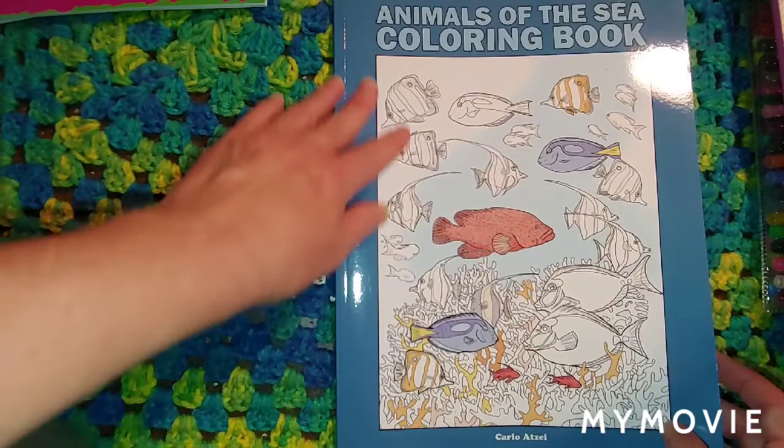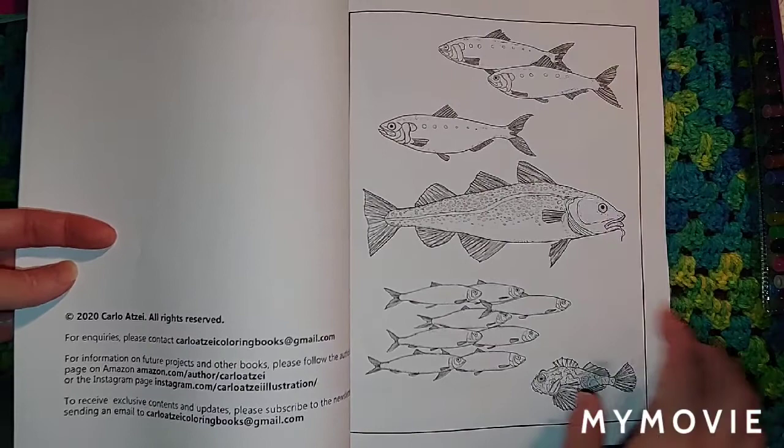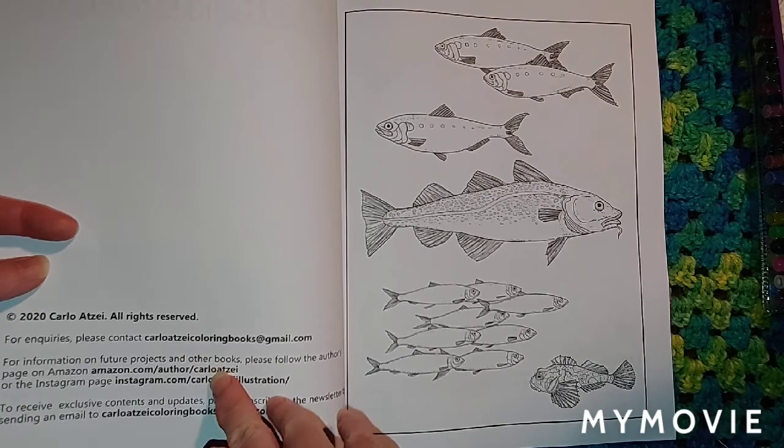There's a beautiful cover here and the paper is really nice. It doesn't really feel like Amazon paper to me — it doesn't feel thin at all. It feels like it's good quality paper, and he's got some pretty pictures. For information on future projects and other books, please follow the author's page on Amazon.